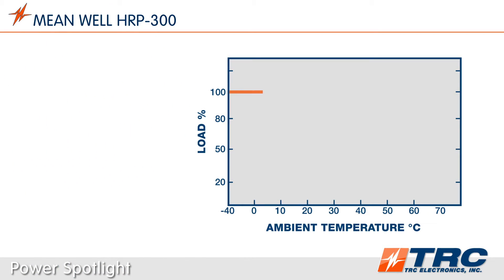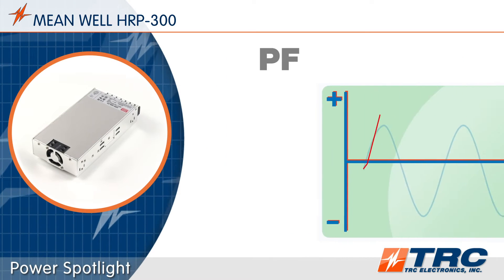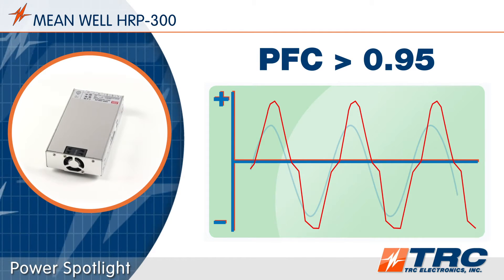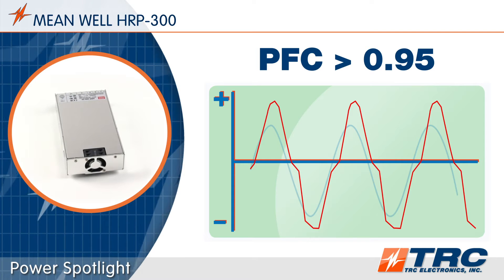The HRP300 series operates in ambient temperatures as low as minus 40 degrees Celsius and as high as plus 70 degrees Celsius. These are competitive temperature specifications that stretch the operating conditions of the HRP300. The HRP300 models feature a high power factor correction rating of greater than 0.95, allowing it to efficiently utilize power from the AC input source.